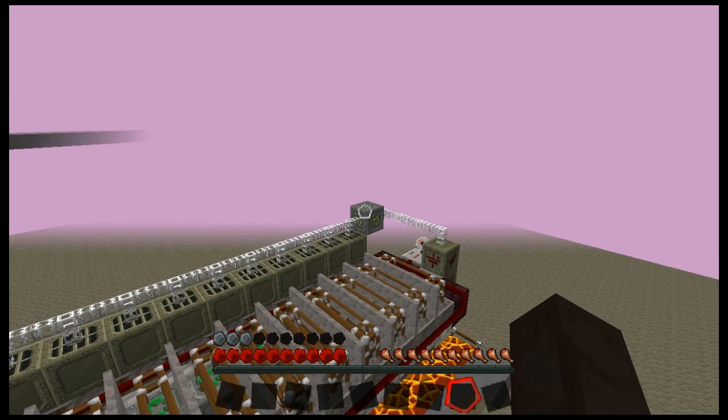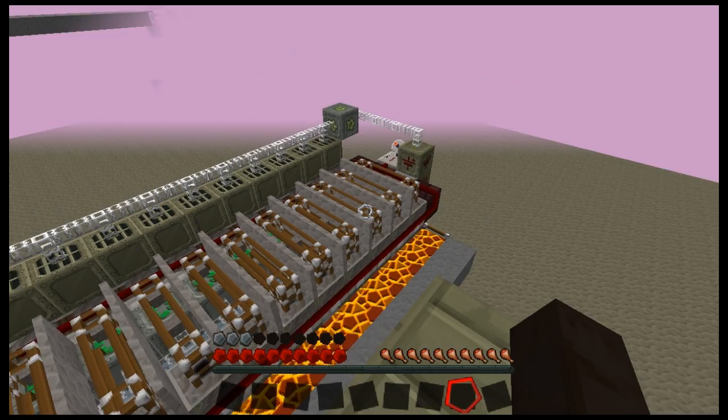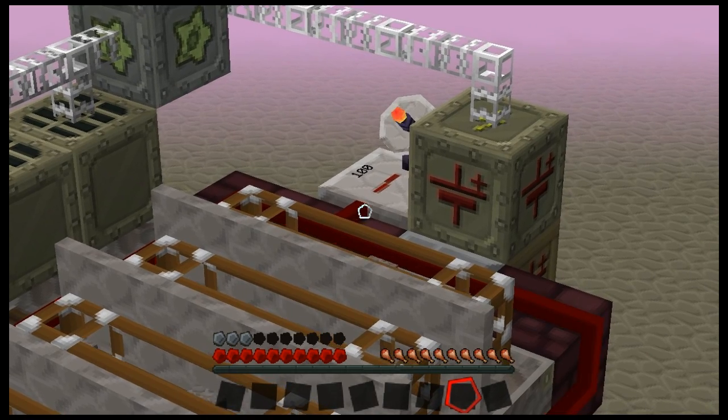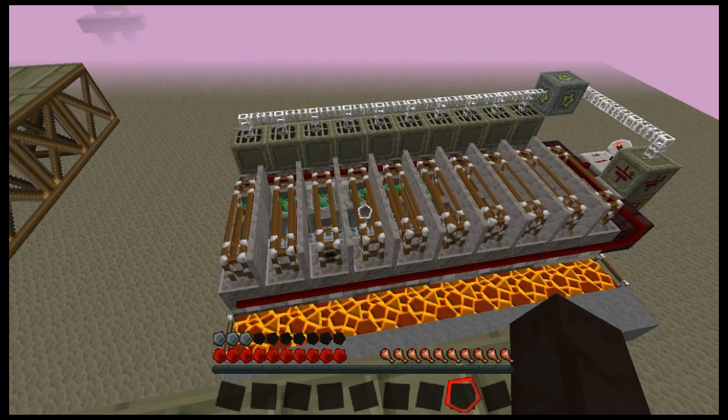As you can see, we have an MFSU over there. Now of course you need a pulsing signal, so we've got a hookup to our global timer over there, which is pulsing the block breakers and the transposers.